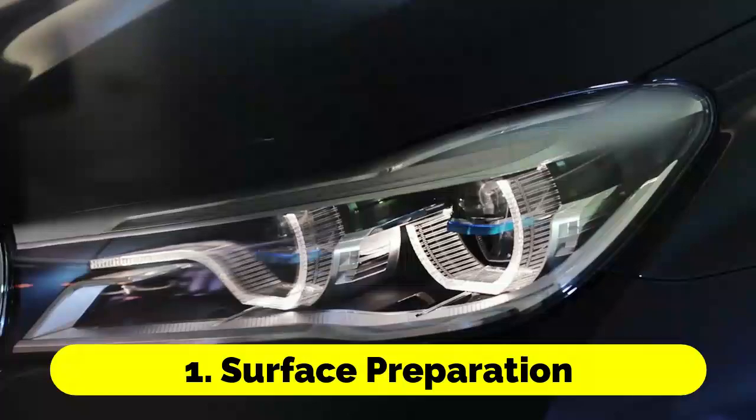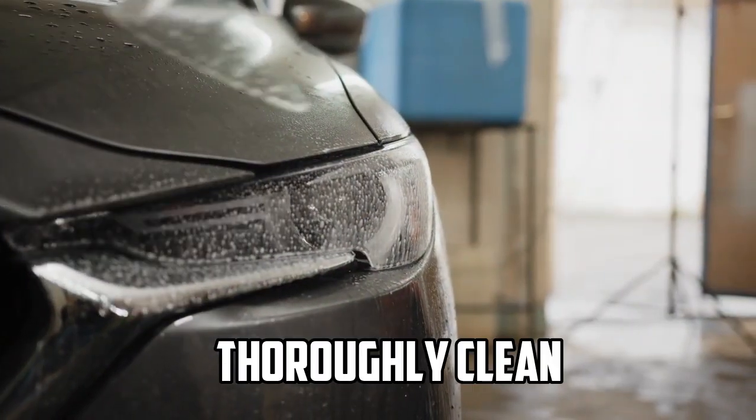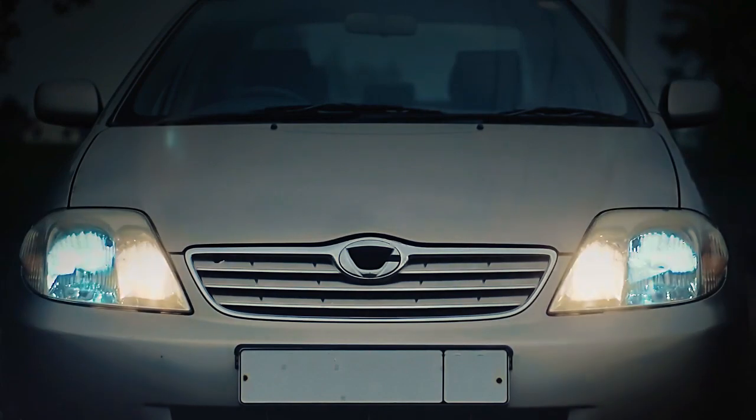Step 1 — Surface Preparation: Before using Wipe New, it's important to thoroughly clean the headlights to remove any loose dirt, debris, and contaminants. This ensures that the product can bond effectively with the headlight surface.